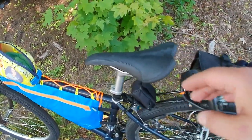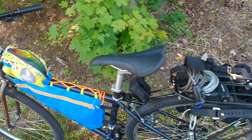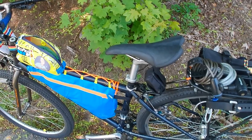Then we've got the seat, which I've talked about. This is a Charge Spoon — it's a very comfortable seat. It's kind of a road saddle but pretty comfortable. So those are the big changes.